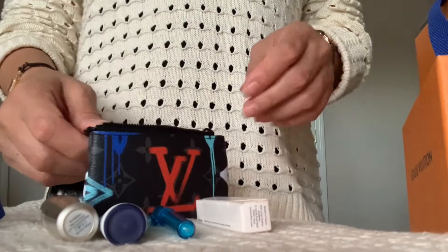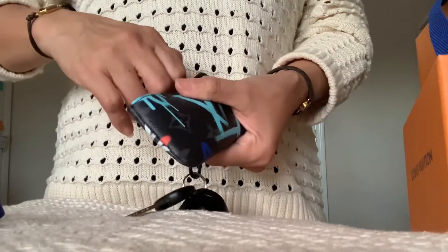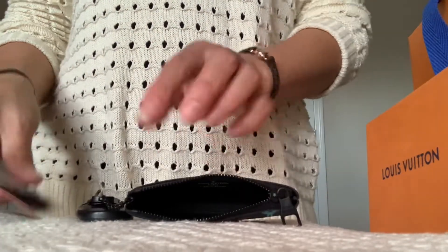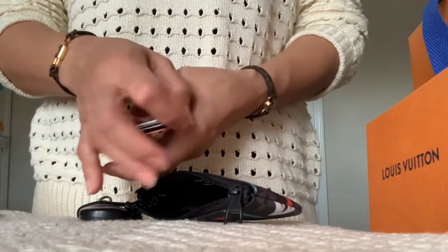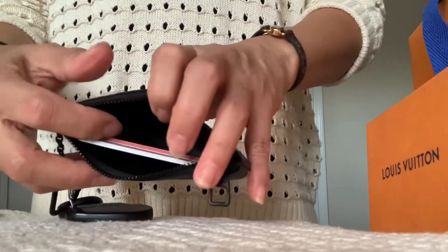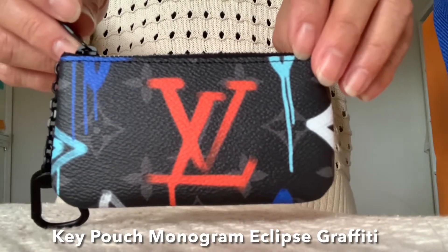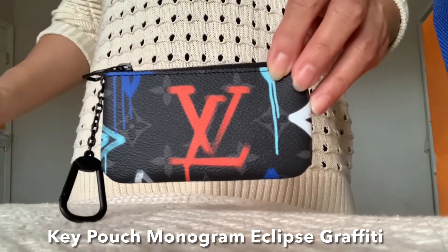Here's what fits inside. Let's see how many cards fit — one, two, three, four, five, six, seven cards — slide it in and it's still very roomy. So here is my new SLG from the men's collection. I adore the print; the graffiti design looks so cool.